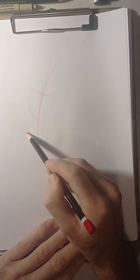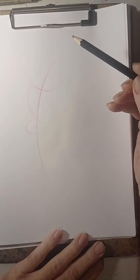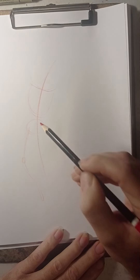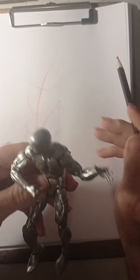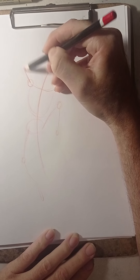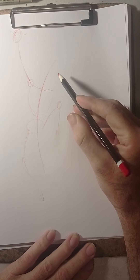Then here would be the hip. Alvarez does something just like the regular Marvel Comics stick figure. If you want, you can get your six-inch action figure to help you understand how the body moves. I'm going to do pretty much what Tom Alvarez does when he does the gesture.